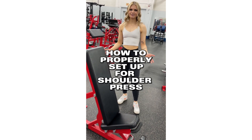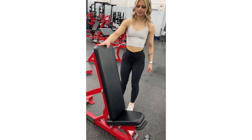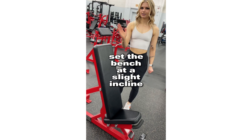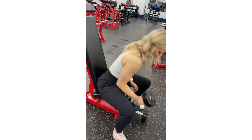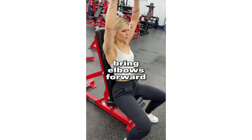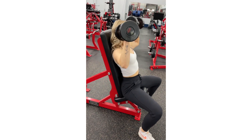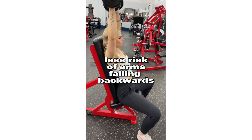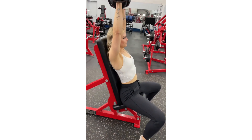Today I'm going to tell you how to properly set up for a shoulder press. Instead of setting the bench completely straight up, you want to set it just slightly back at an angle. This will take some ease off your back and put more tension on your shoulders. As you go into it, bring your elbows slightly forward toward the mirror. This adds more tension on your shoulders, and when you push up, you also don't risk your arm going back as much — which is better for not hurting your back.